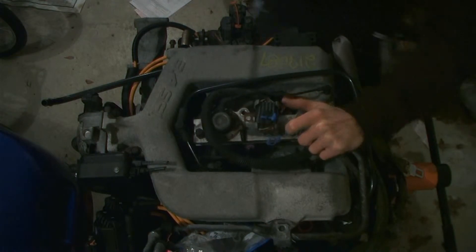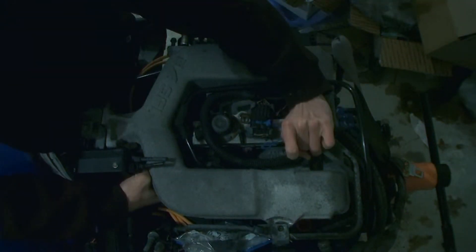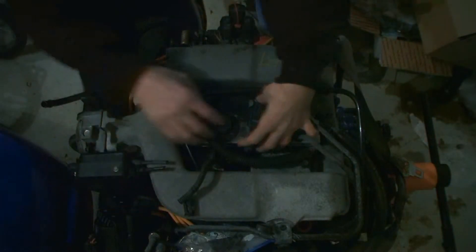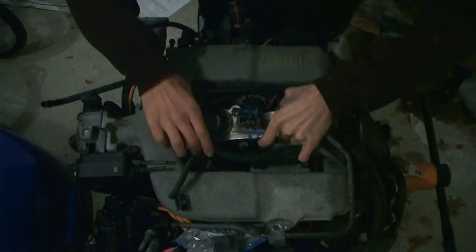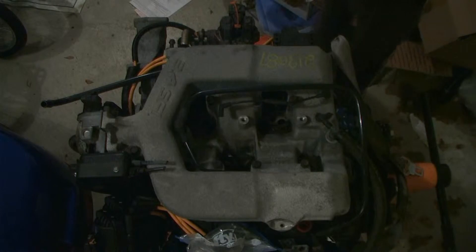Actually, there is the fan temperature switch. Once you get that clipped out, out come the injectors.